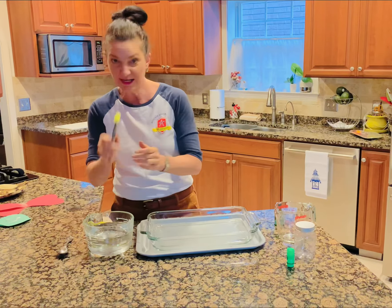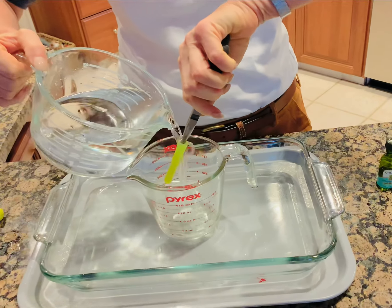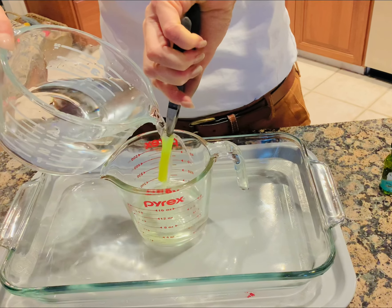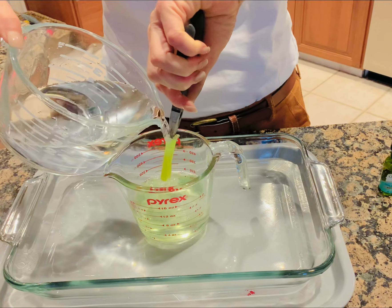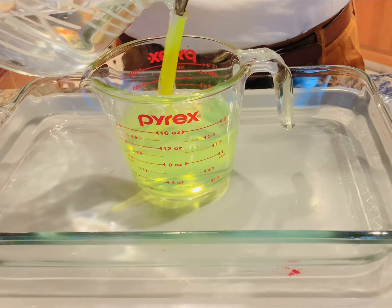But first, you're going to take that lid off the bottom of your highlighter. Your hands are going to get messy — that's okay, or you can wear gloves. Take out the highlighter and hold it under pouring water. I see it coming — I see some color!